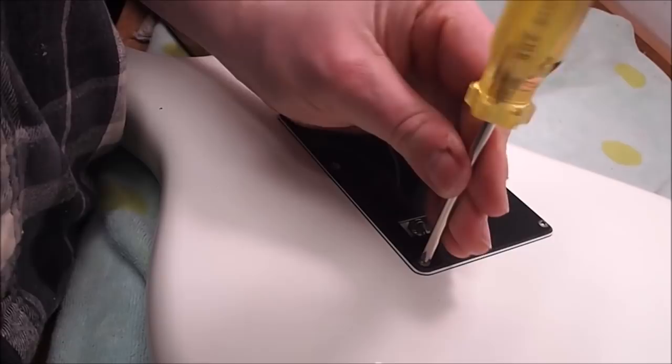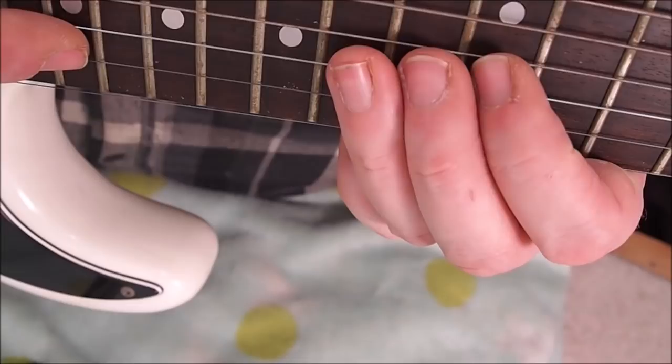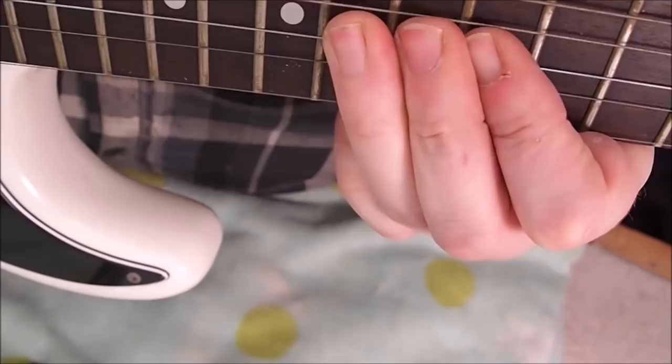It's much better now. It's not included in your usual setup fee, but what are you going to do — see something like that and just leave it? No, it's more functional. Have a look at just how corroded the surface of these frets are.